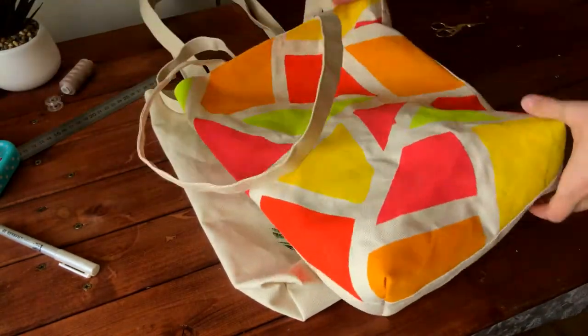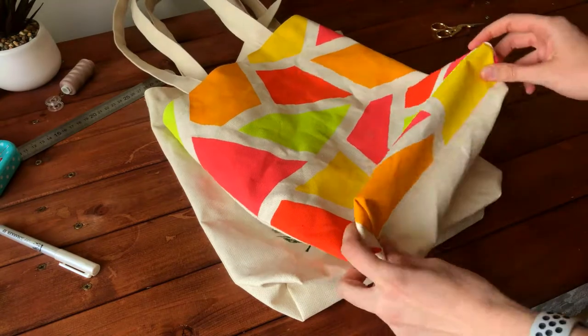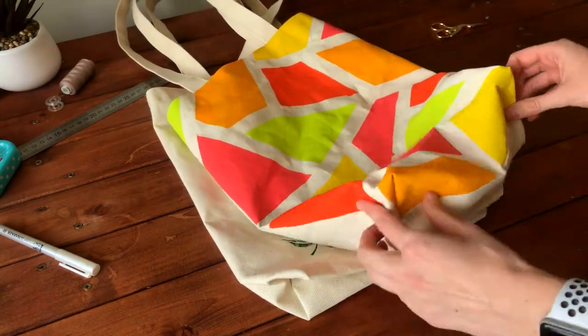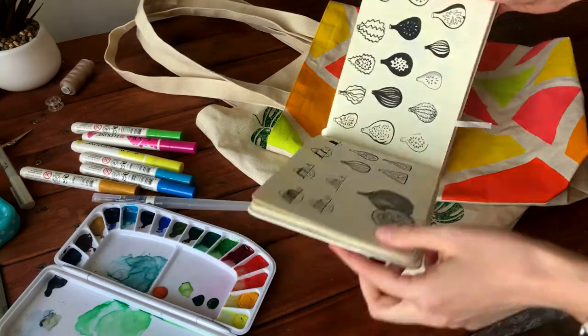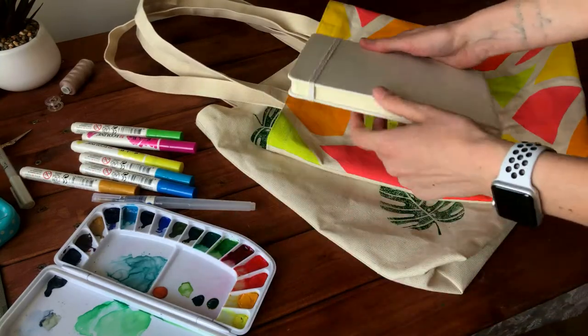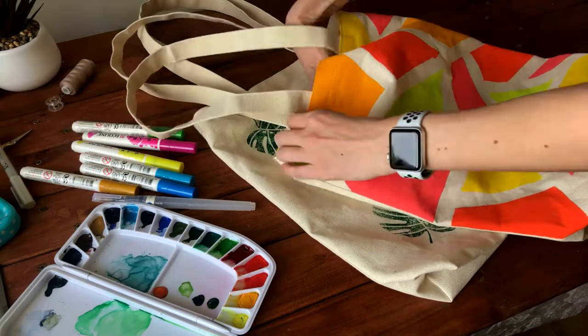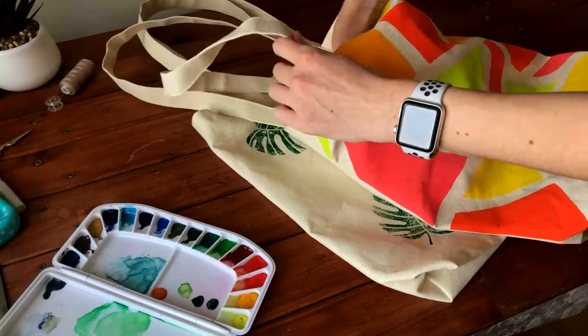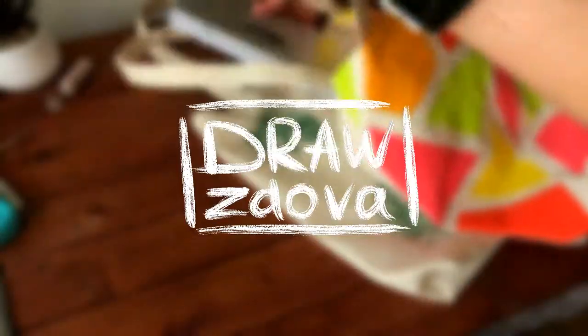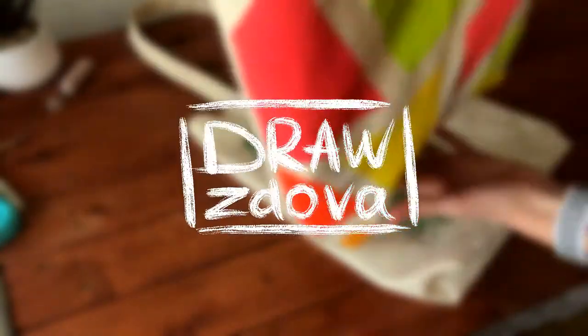I hope you enjoyed the process! If you have any questions or didn't understand something, you can always write to me and I will explain. Now it's time to get ready for plein air, urban sketching, or just a trip to the grocery shop. If you want to learn more, subscribe to my channel — and thank you for watching!